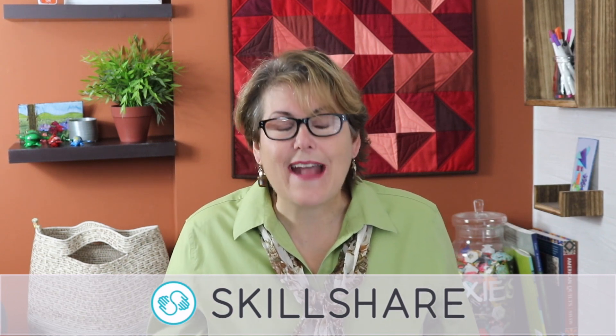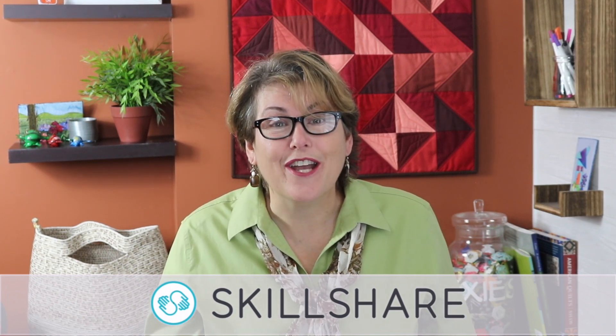Hi there, I'm Karen Brown of Just Get It Done Quilts. I do tips, tricks, and strategies to help you make the quilts that you want to make. And before I get started, I'd like to thank Skillshare for sponsoring this video.